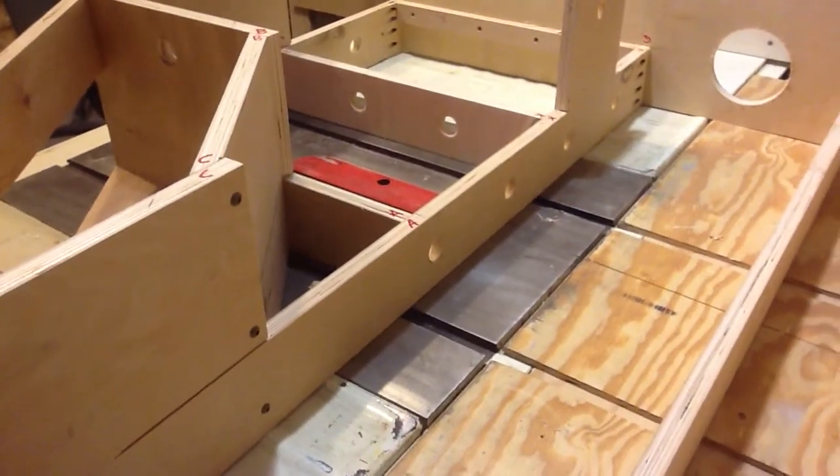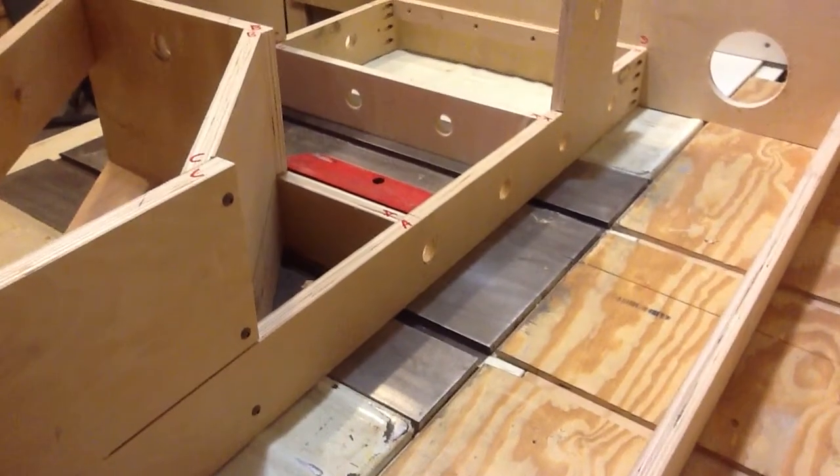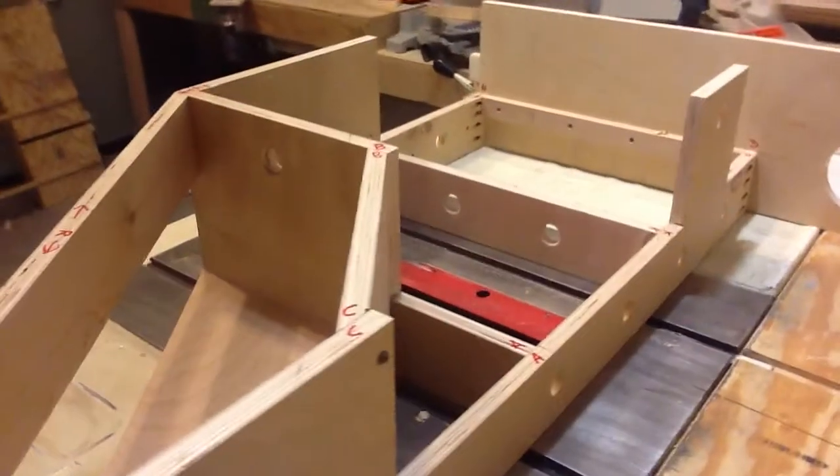I just wanted to quickly show you how to assemble your module. It's in alphabetical order. You've got A, B, C, D, E down in the corner.